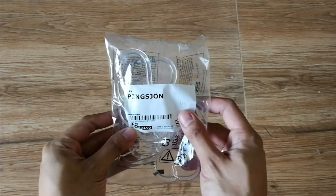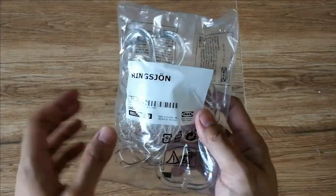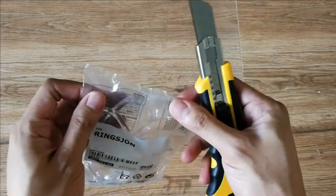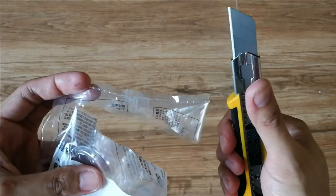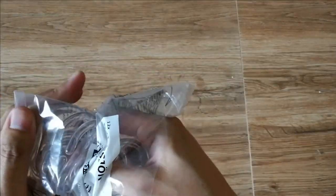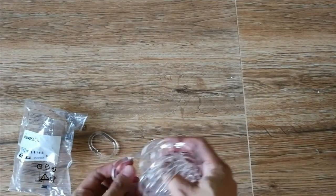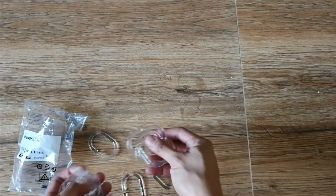And finally, we have the Ring Sun shower curtain ring in transparent, made of silicone rubber. One pack contains 12 pieces, which is the exact number for the holes in the shower curtain.